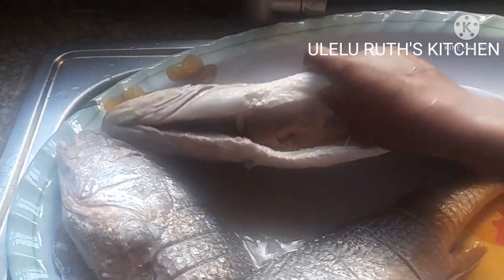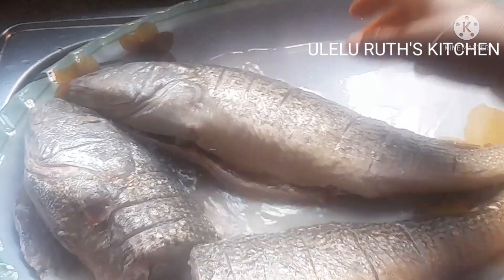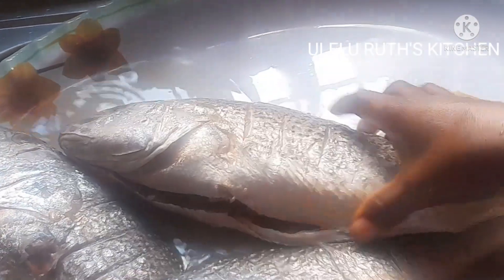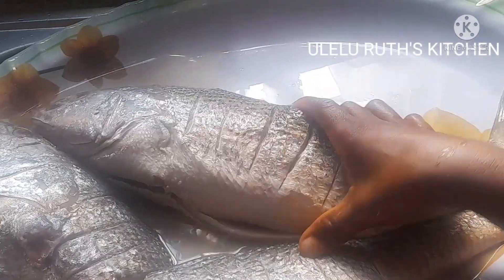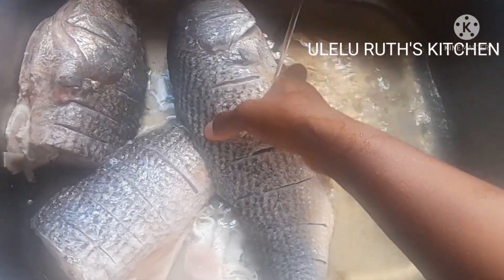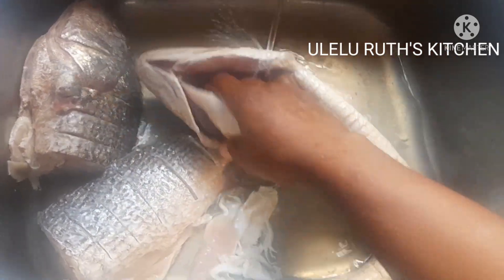First I clean the tilapia fish — it's already scaled, so as you can see the scales are no longer there. Then I use a knife to open up the stomach to take off the intestines, and also use the knife to cut the skin open a bit so that the seasoning will get into it. I scaled the fish off camera — that is super easy, you can always do that with your knife.